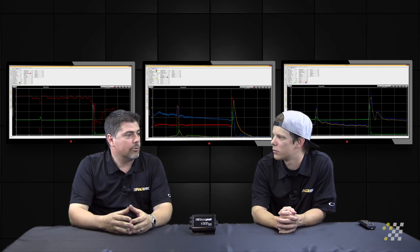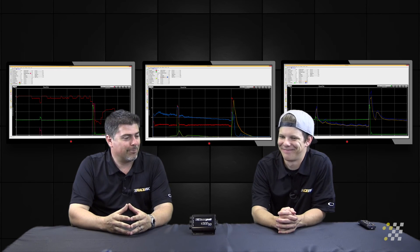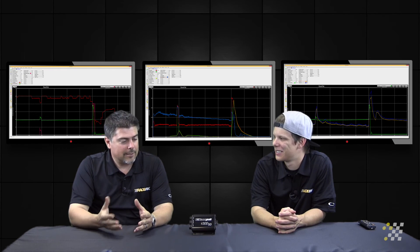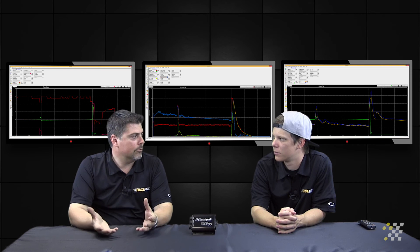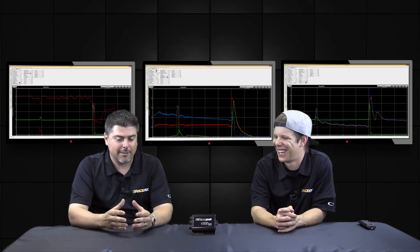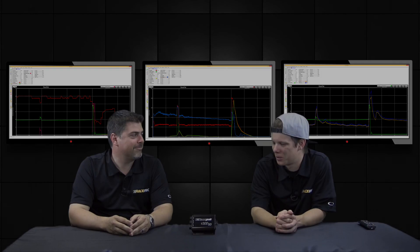Besides battery volts, internally we have accel G, which is that feeling you get when you're pushed back in your seat — the fun part. We have that, and in addition to accel G, we also have a lateral G meter to detect left and right movement as well.